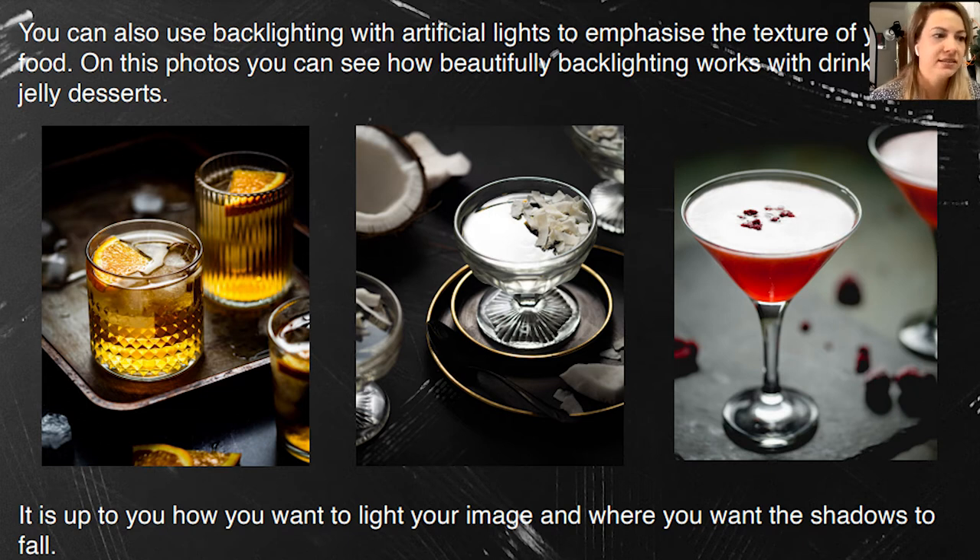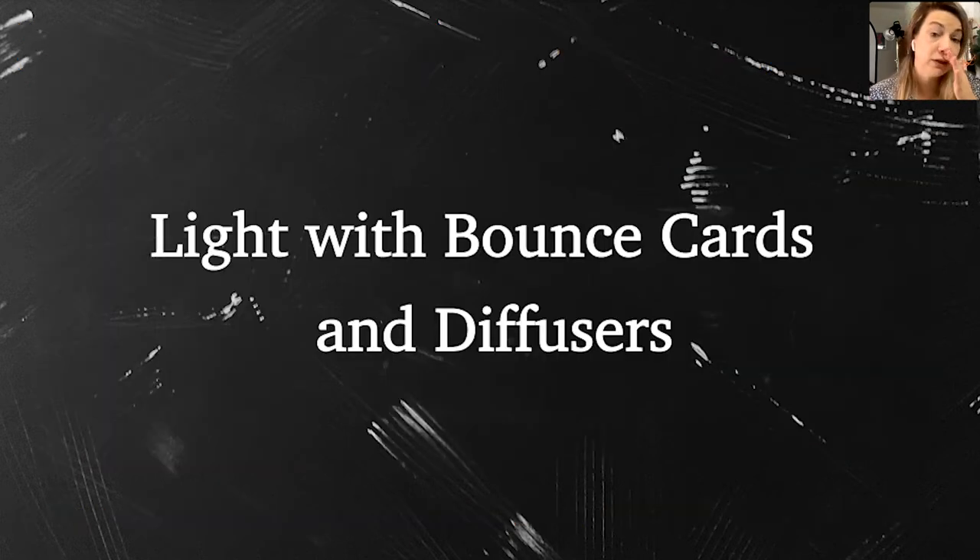Be confident in what you're doing and just try. If you prefer working with natural light, work with natural light. If you feel more comfortable with artificial light, go with it. I love artificial light because I can work any time I need. In winter and autumn when days are shorter, if you work full-time and come home after 4 or 5 o'clock when it's already dark, you need artificial light to capture a photo.